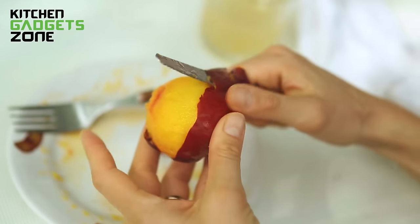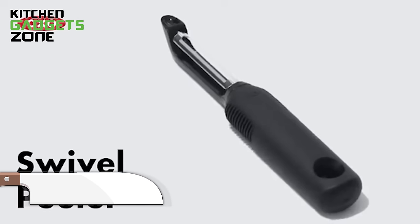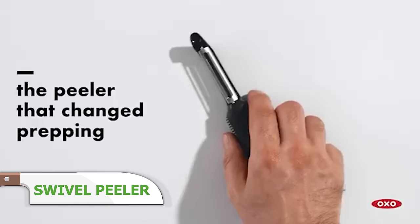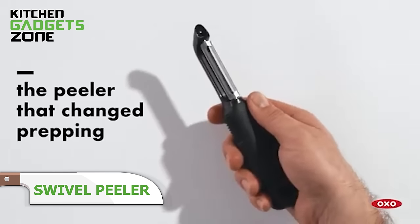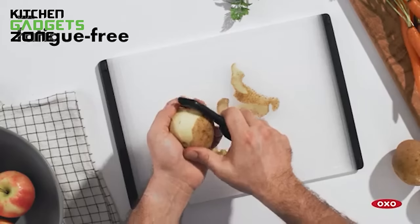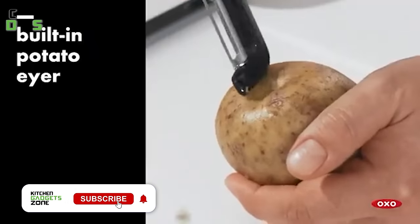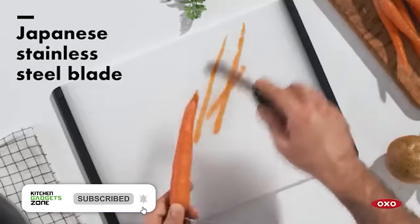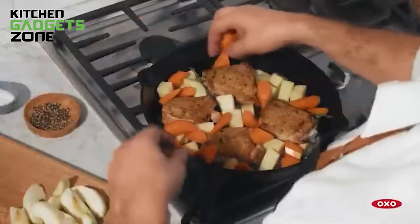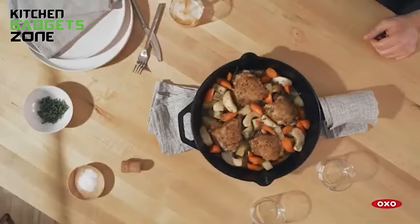Peeling fruits and veggies with rickety old peelers can be a slippery mess leaving behind uneven chunks of skin. OXO's swivel peeler simplifies the task with its dual stainless steel blades that swivel to contour produce while peeling wide strips smoothly. The soft, non-slip grip provides control from any angle, whether you're right or left-handed. No more nicked fingers or jagged pieces. The built-in blemish picker carves precisely without damage. From apples to potatoes and everything in between, this peeler makes food prep faster, neater, and frustration-free.